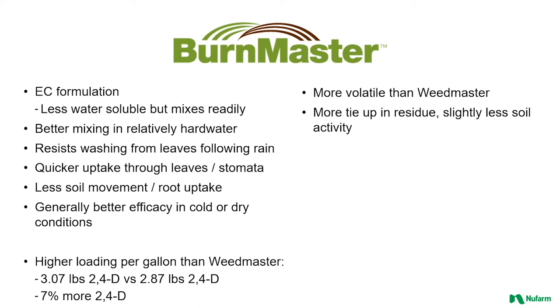When you take a step back and compare Weedmaster and Burnmaster, in a lot of situations you'll see similar efficacy. But when you have tough conditions — cold weather, dry conditions, or maybe the weeds are hardened off — the ester acid formulation of Burnmaster is going to result in better efficacy and quicker activity as well. There is also higher loading per gallon in Burnmaster: 3.07 pounds of 2,4-D versus 2.87 pounds — about 7% more 2,4-D — while they have equivalent dicamba in each product.